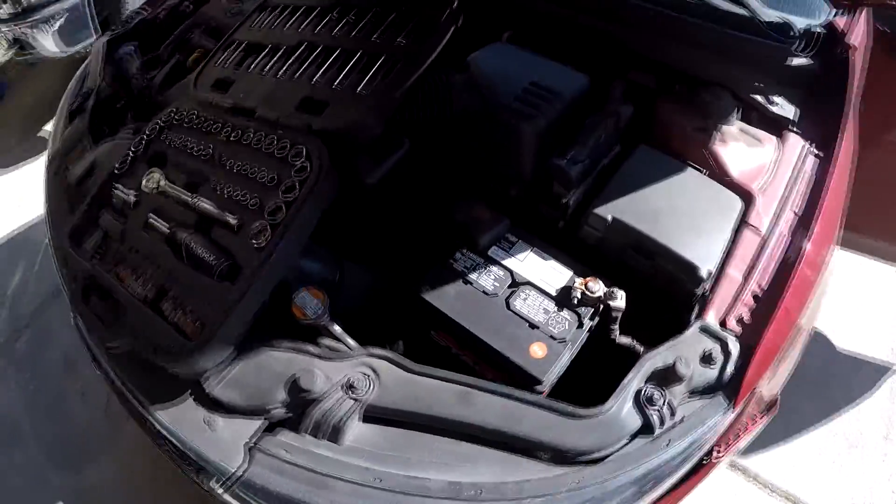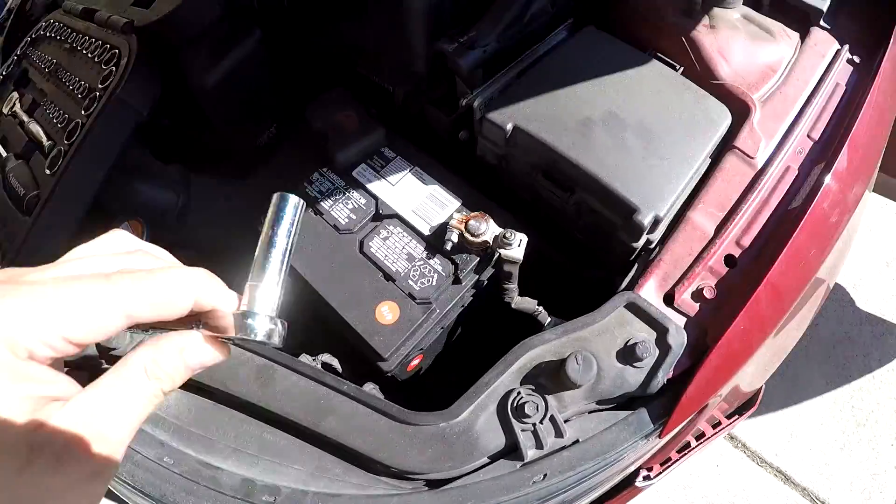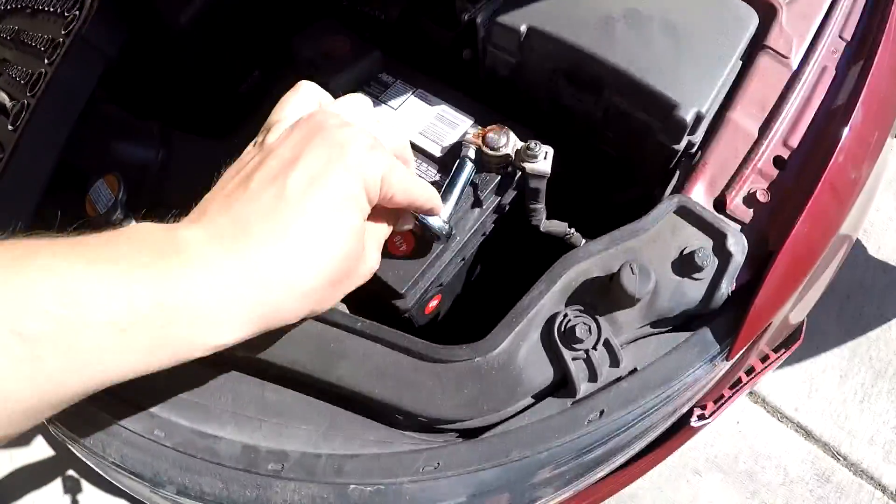Welcome to today's video. I'll show you how to remove the driver or steering wheel airbag on a 2012 Kia Forte. We're going to start by disconnecting the battery — make sure nothing goes wrong and no airbag gets deployed — using a 10 millimeter socket.